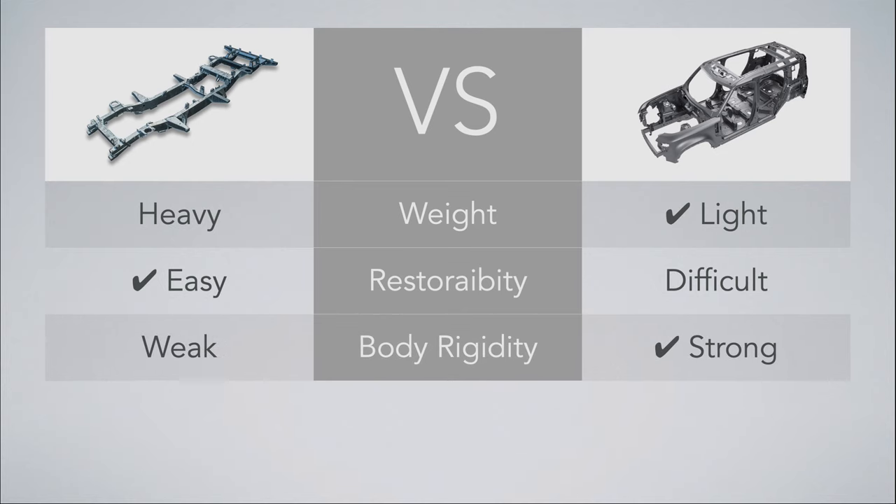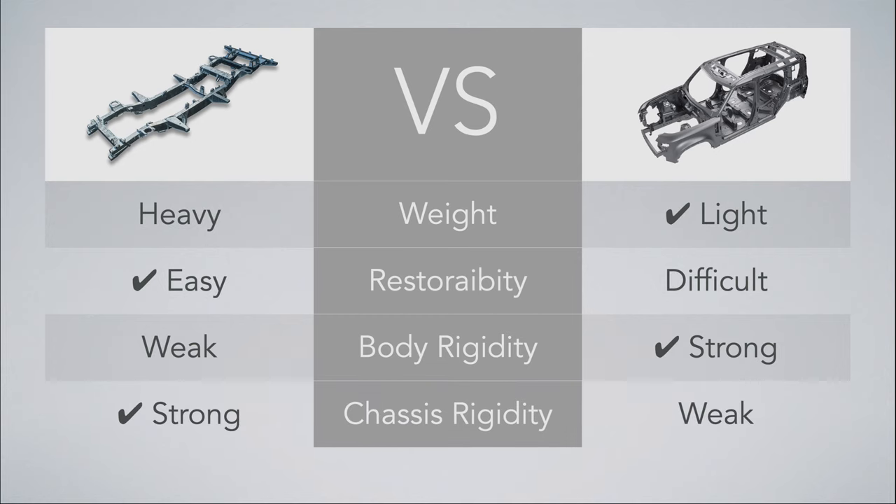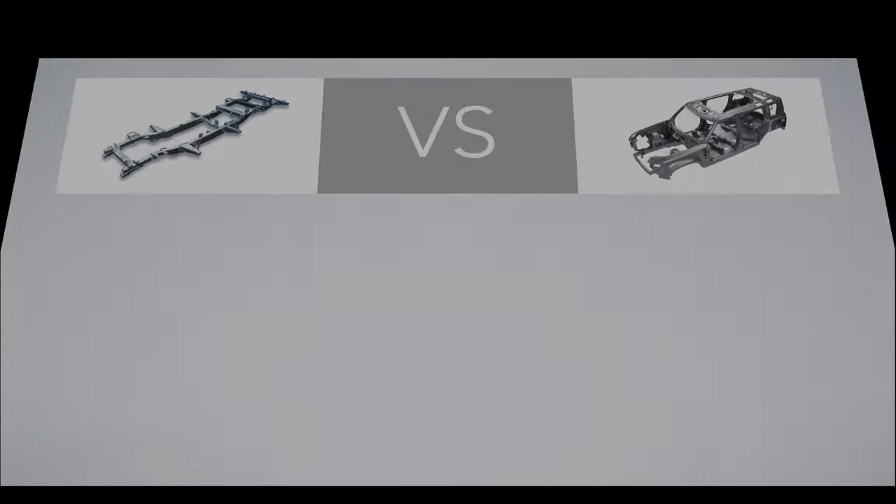Body rigidity: ladder frame is weak, monocoque is strong. A monocoque has higher body rigidity than a ladder frame, as essentially the body and chassis are all one. Chassis rigidity: ladder frame is strong, monocoque is weak. A ladder frame is an old construction method that makes it quite tough and simple — it's a chunk of steel.